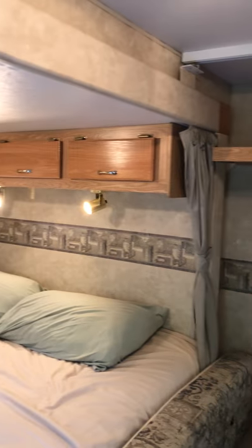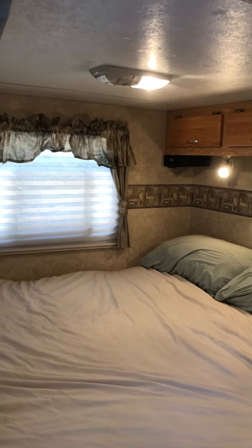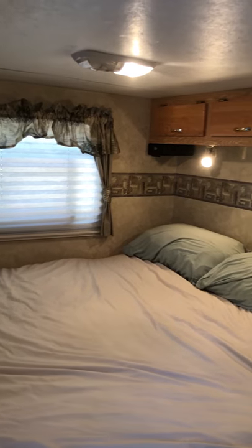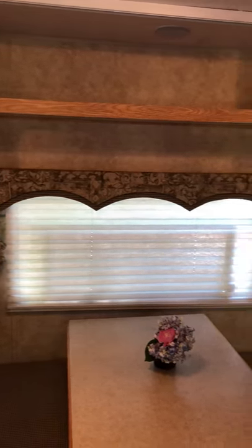This is the rear slide-out and it does slide all the way forward. It's a manual slide. It does have a reading area with lights and it's very comfortable. There's another storage area here that does flip up for when you close the slide.